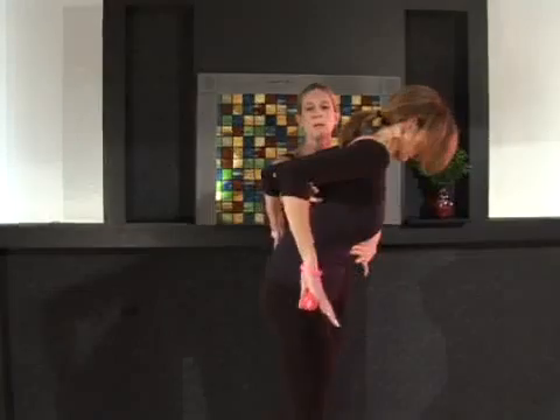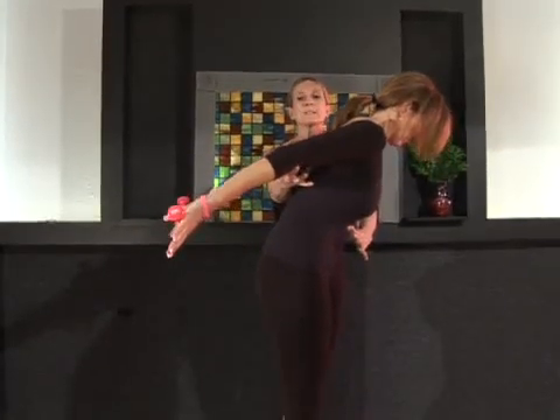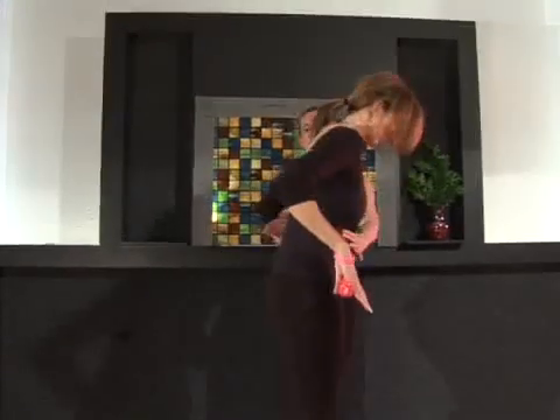One more time. Inhale, lengthen, reaching out through the pinkies. Reach, reach, reach. Exhale and fold those arms back in. Release and relax.